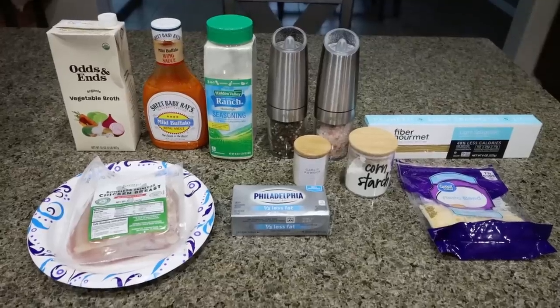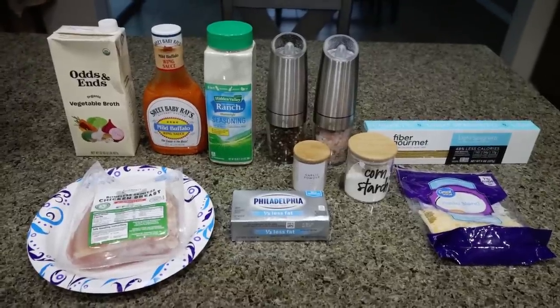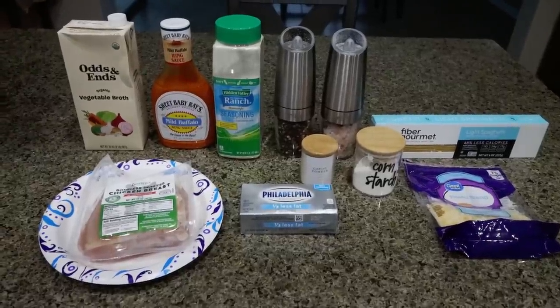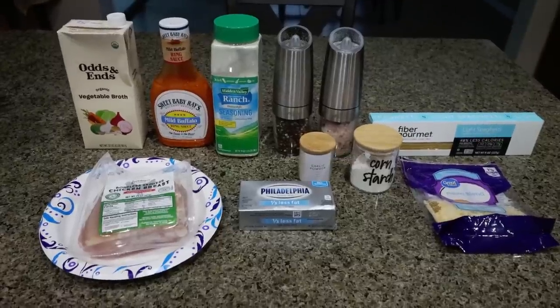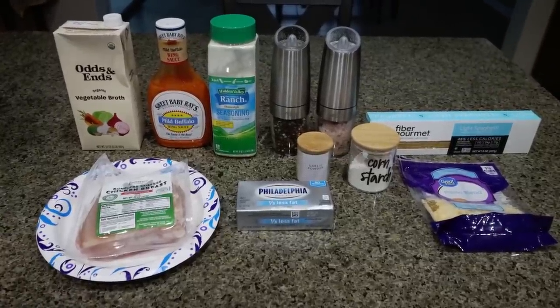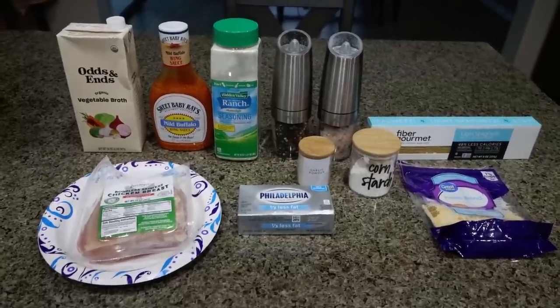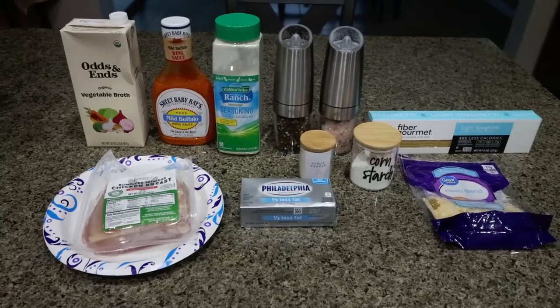For lunch this week, I'm making cheesy buffalo chicken pasta. I've been craving buffalo something. I don't love spicy, but I'm going to use a mild sauce — that'll tame down the spice but still give all the flavor. And this is a slow cooker recipe, so super easy to throw in the crock pot before you head out the door. It'll make your life a lot easier on busy weeknights and weekends. So let me show you what's in the recipe.